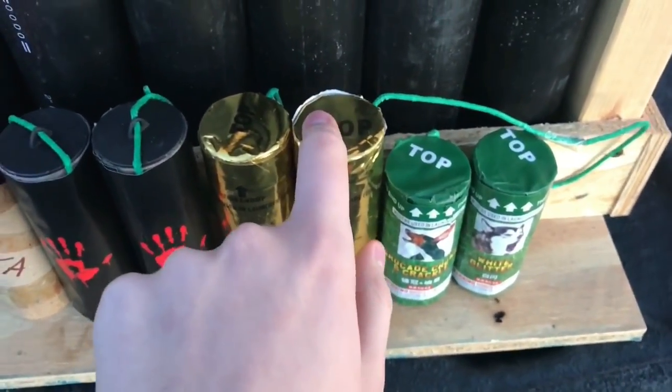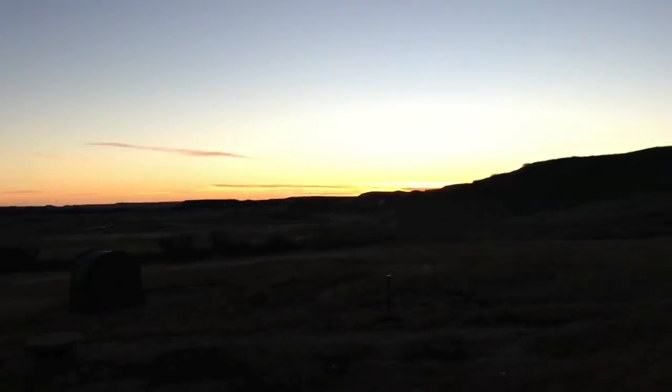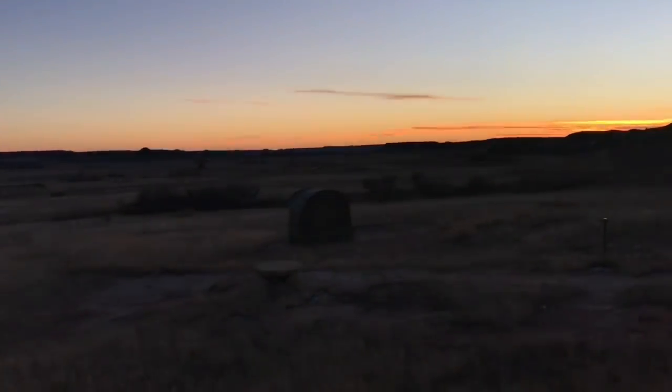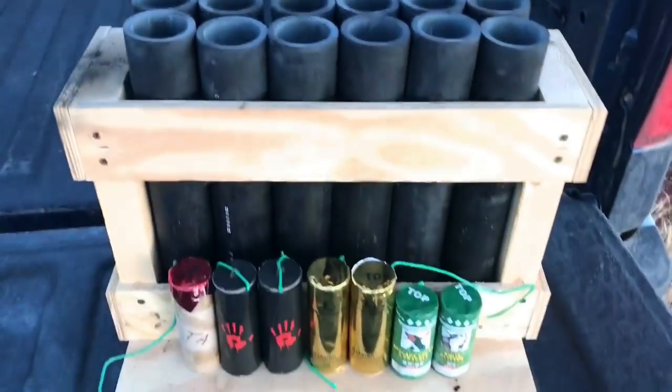Personally I think these are gonna look the best and these are gonna sound the best, but we'll find out. Weather is perfect tonight - look at that beautiful sunset. 52 degrees in December, I'll take it. All right, we'll get back to you at demo time.